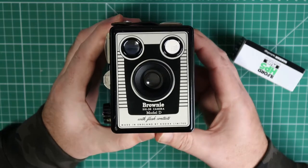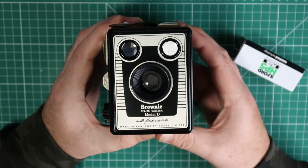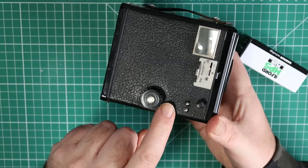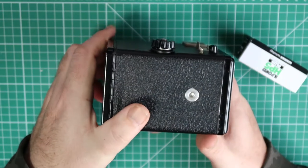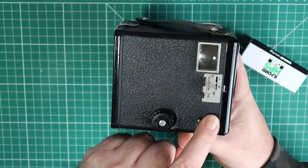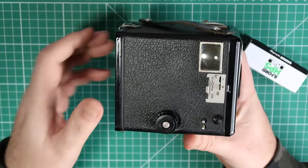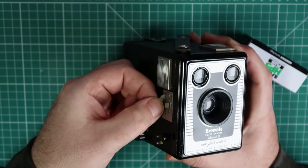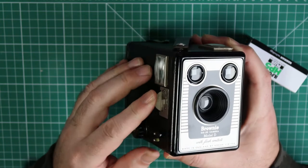Today we're looking at a Kodak Brownie 620 camera, Model D. It's got flash contacts on the side — these two things here. There's a bit of a dent around the key button, which you might be able to see if we tilt it — I've straightened it out as much as I can. This is the shutter release button. It doesn't need winding on between shutters. You can also do close-up: you pull that out and that moves another lens in front of the lens that's already there.